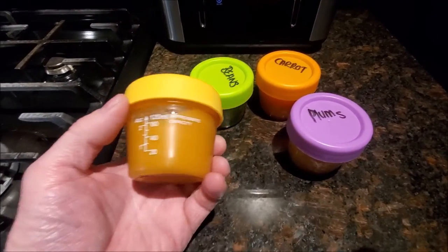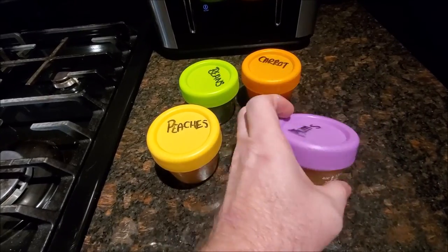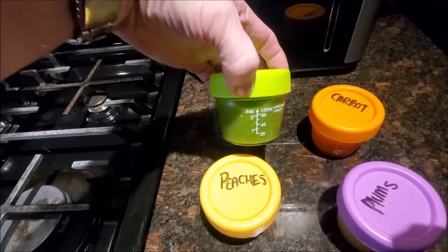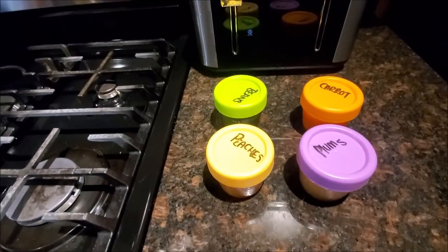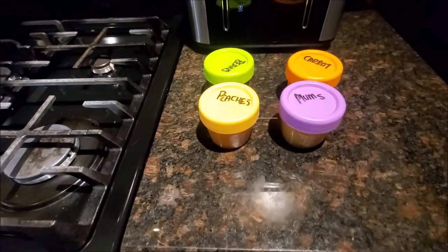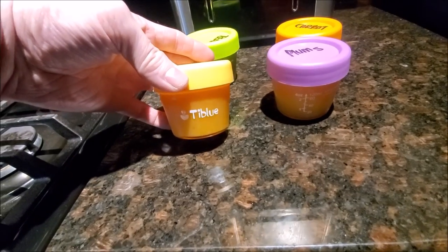With the easy-to-mark lids it's easy to measure out exactly how much you need. That one's carrots, we got beans, peaches, and plums — really cool to color-coordinate what's in each one, as well as using the marker. All right, Brian from Garage Mahal, be safe and thank you for watching.